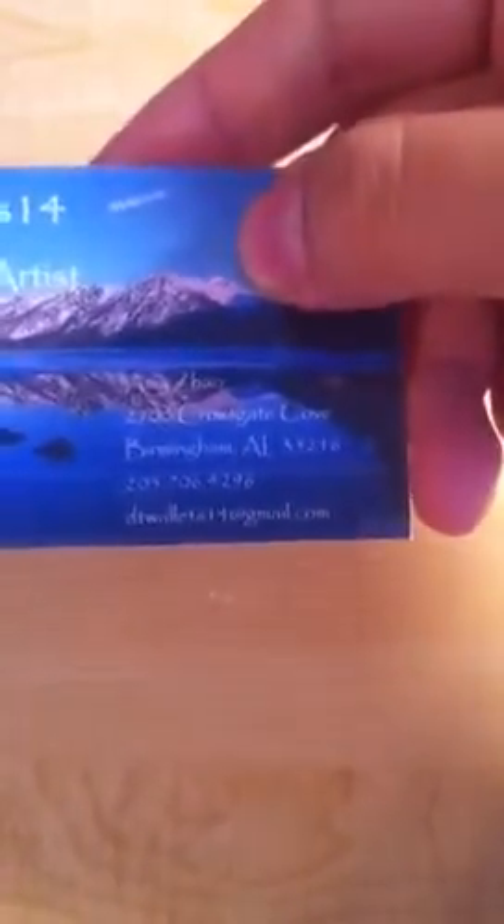Whenever you buy a wallet, it will come with this card. I'll put it in the ID slot right here, so it looks just like this.